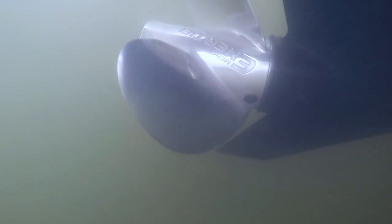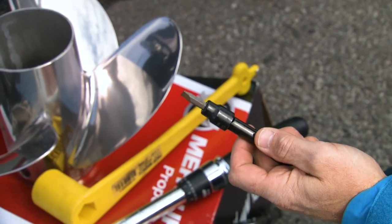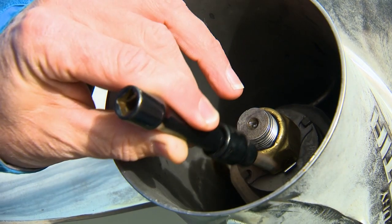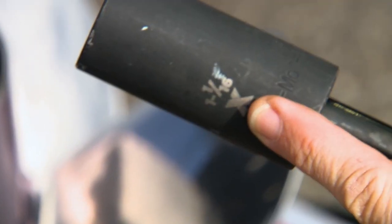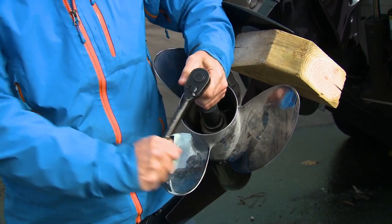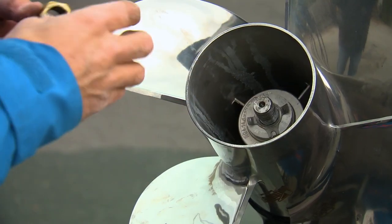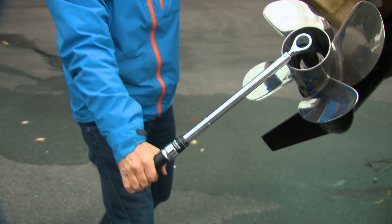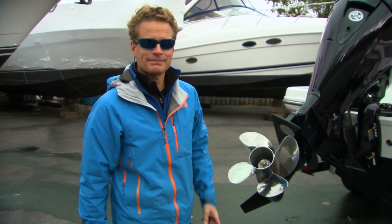We've tried our 3-blade inertia prop, and now we're going to try our Revolution 4-blade. You do need a couple of tools: a flat-head screwdriver will get the lock washer off, a prop wrench or a 1 and 1/16-inch socket will undo the nut, and a wood block to prevent the prop from spinning. We also brought along a torque wrench to nail the 55-pound-foot spec required to secure the nut. Simple as that — let's go for a spin.